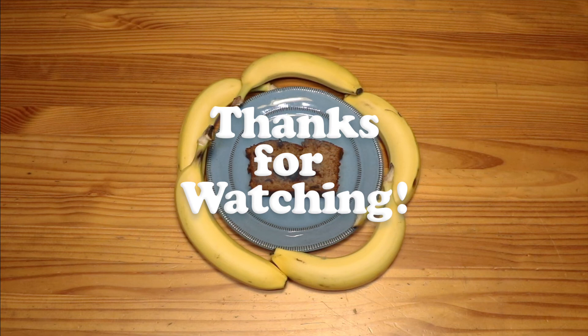Thanks for watching, guys! Don't forget to like, comment, and subscribe to my channel if you like these videos. See you next time!